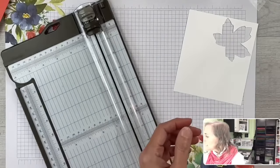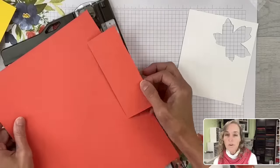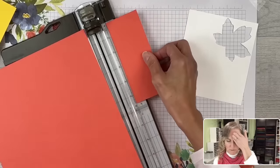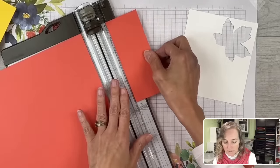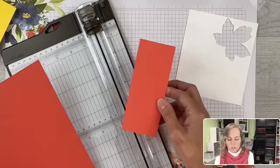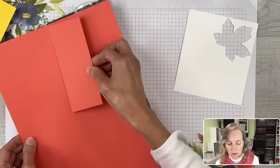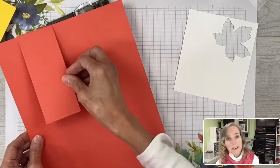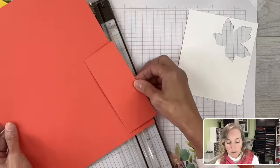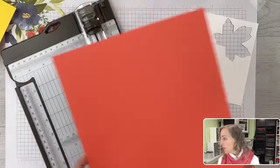Now I'll grab my Calypso Coral — I've already cut that one to size. Calypso Coral is a beautiful orangish-pink color. I love roses in this color — it's my favorite color for roses. It's already cut to five and a half by two and a quarter inches. You can get six of this size from one sheet of Calypso Coral — that's the only reason I brought that big sheet in, to share that with you.